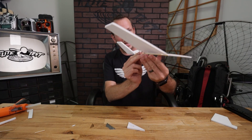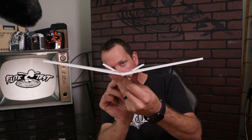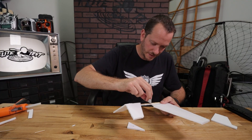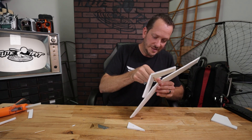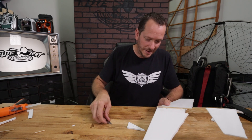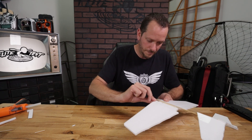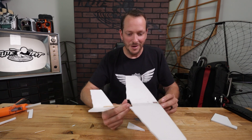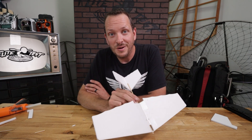Once the glue is dried you can make one last check to make sure everything is nice and centered when you pick it up. I'm just going to take my razor blade and fold over those edges of the tape on the front and on the back. The main airframe of our streak is now done. We're ready to move on to installing the PowerUp 4.0.